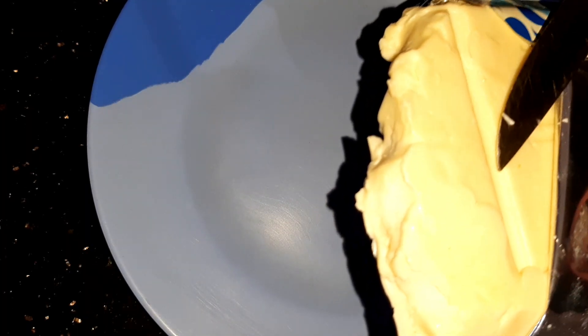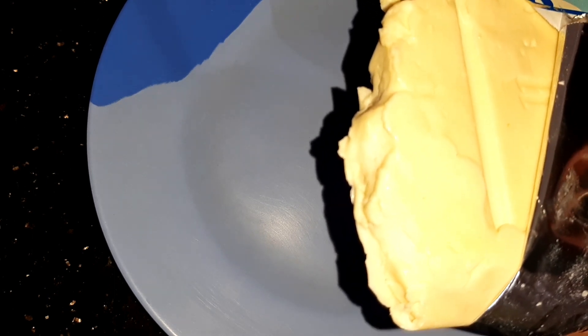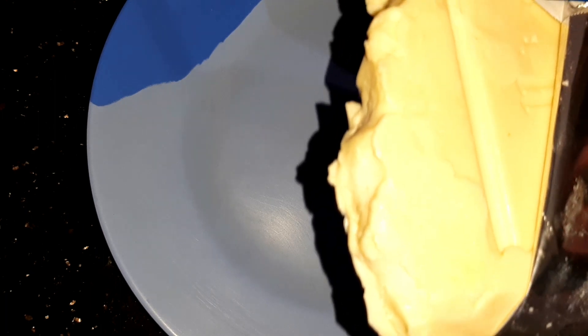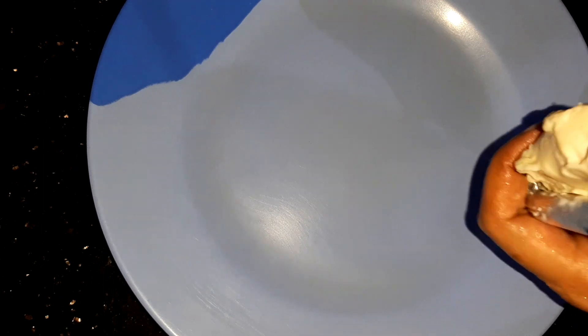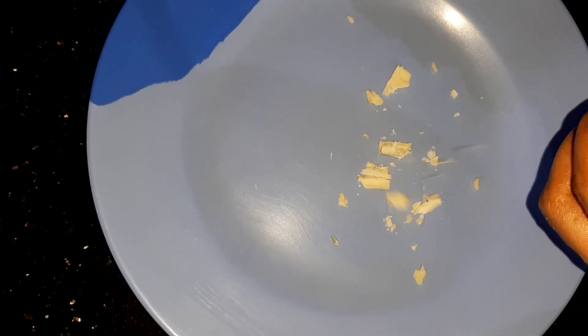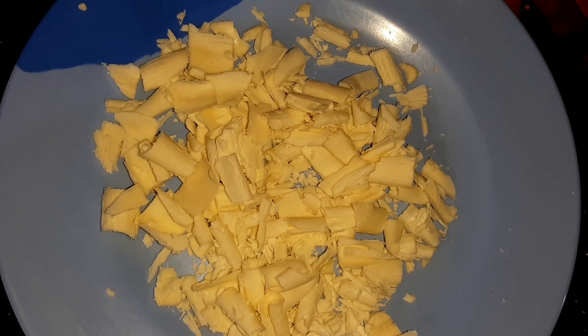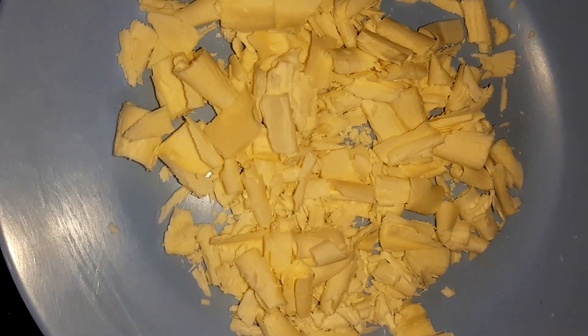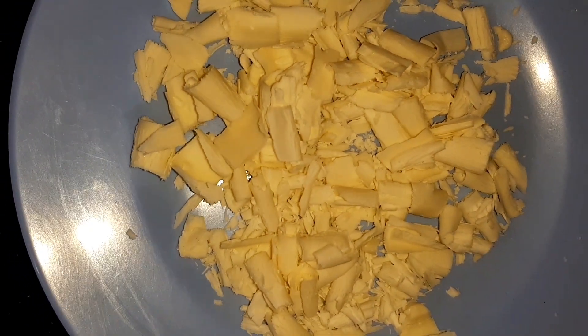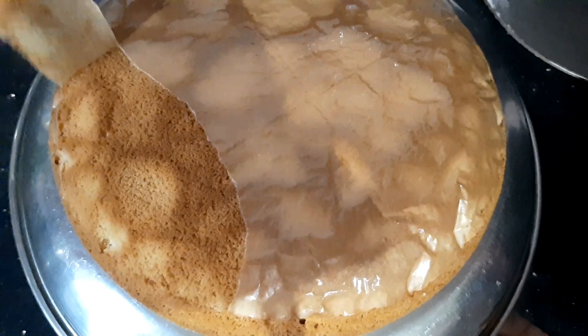Add the white chocolate. I will add a little gray tea, then add a glass of this with a little more chocolate. Let's mix the butter pepper and add more butter pepper.